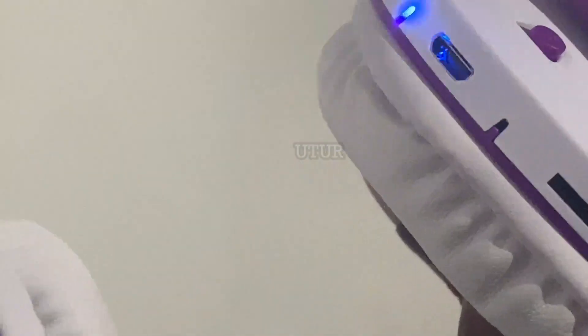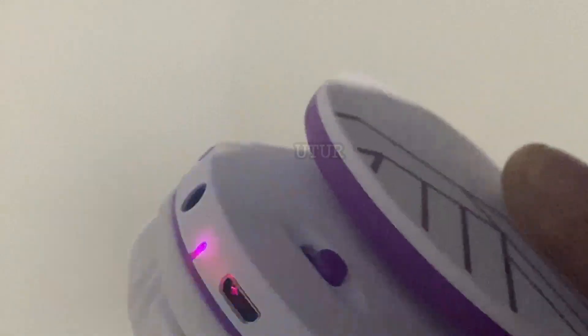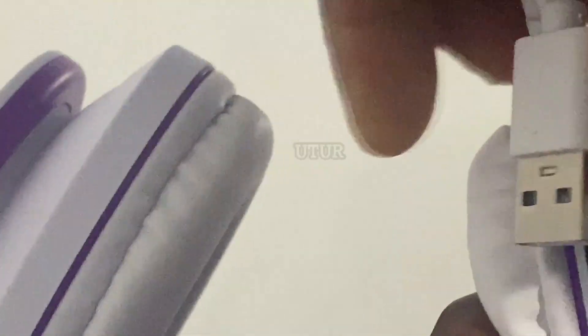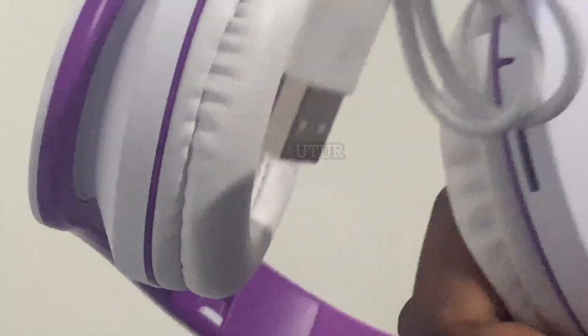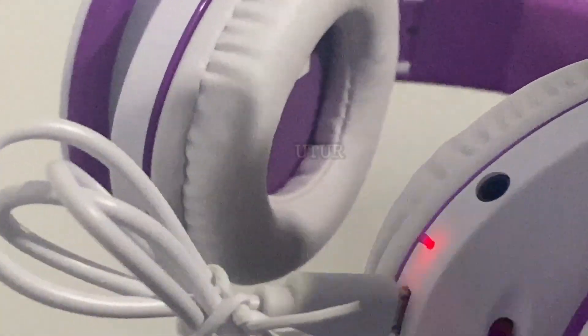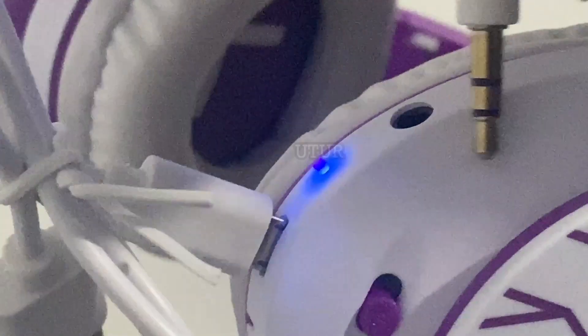For charging, insert the micro USB into its charging port and the other USB end into your computer. For wired use, insert the audio headset jack into its port and the corresponding port into a lightning adapter if desired, or if you have a 3.5mm jack on your phone, connect directly to your mobile phone.